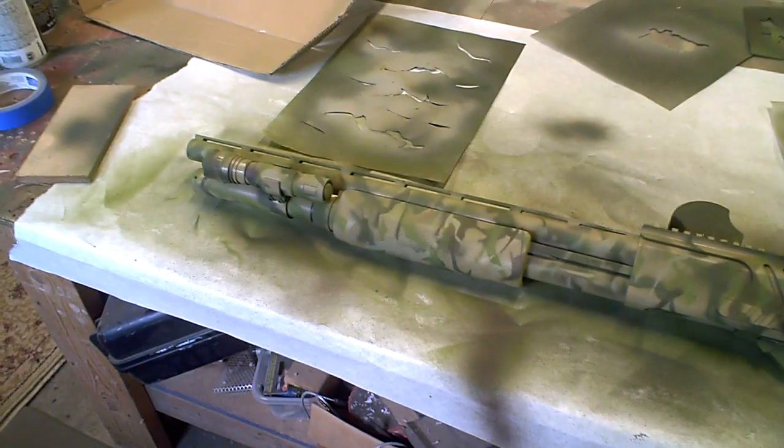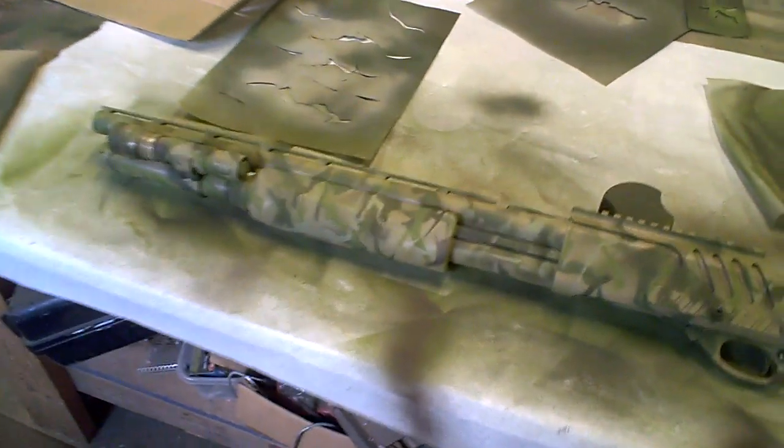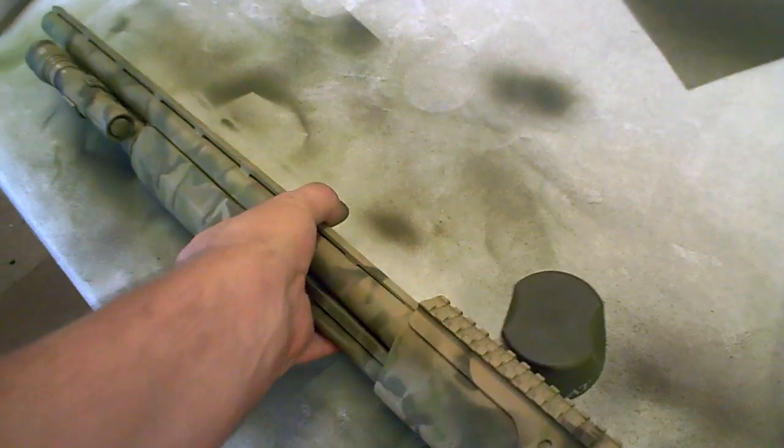Well, got the other side done now. It's pretty fun stuff. I love painting camouflage — I don't know why, I just love it. That's what I like to do.